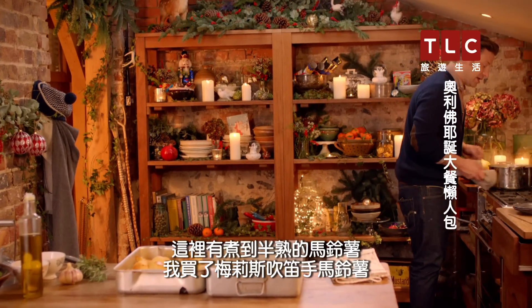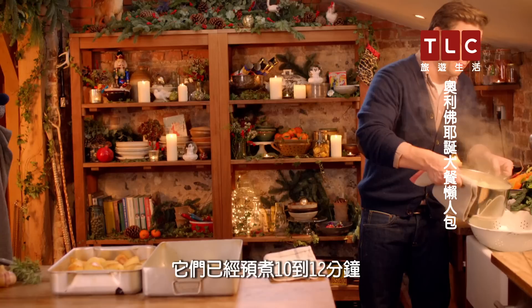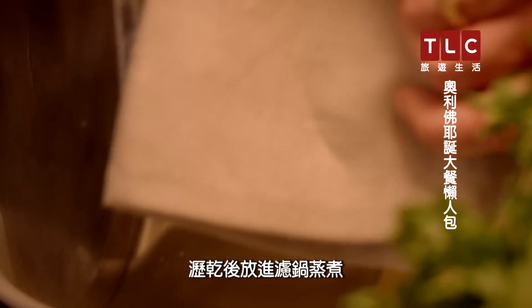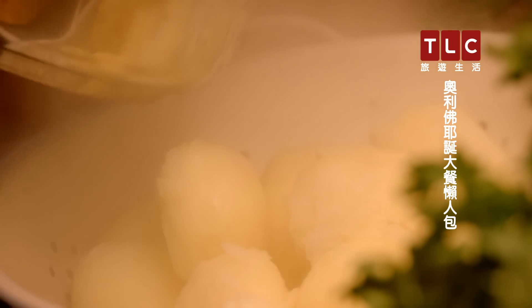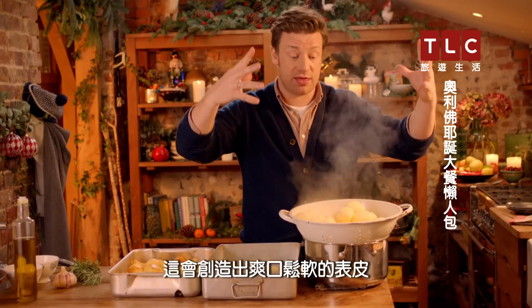So parboiled potatoes over here. I've got Maris Pipers and they've had about 10 to 12 minutes parboiling. Drain them and put them in a colander to steam. This steaming part is deeply important because it's dehydrating — it's creating a lovely dry fluffy surface.